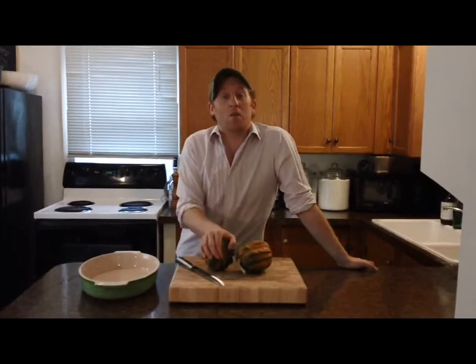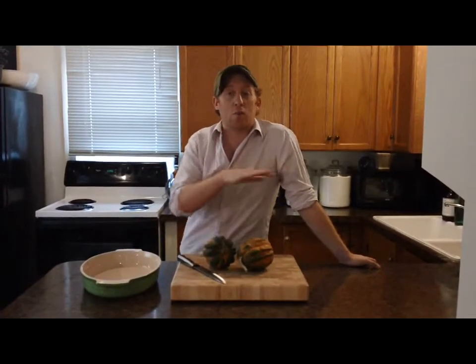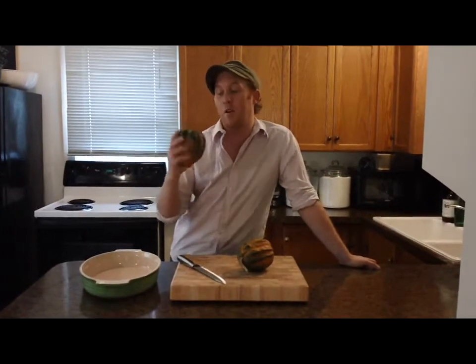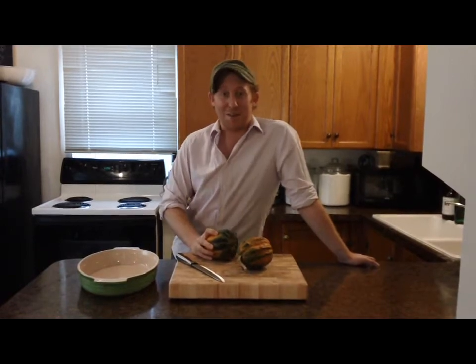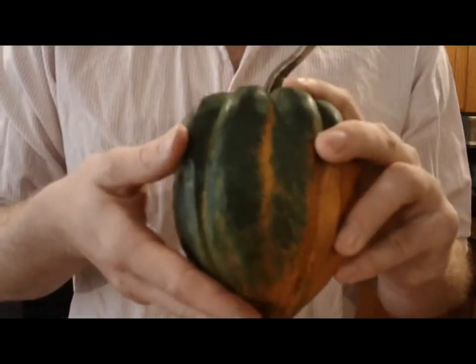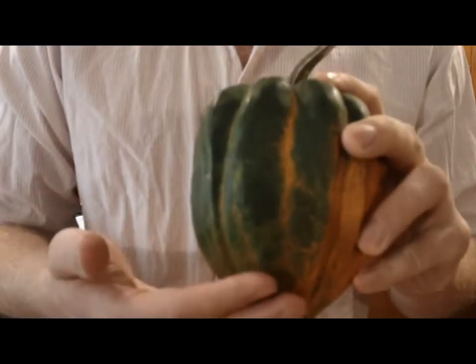Hey everybody, it's Adam. Today I'm gonna give you my recipe for roasted acorn squash. It's really simple, kind of rustic looking, and it will help my mom get rid of all this acorn squash that she has from her garden. So let's get started — these are acorn squash, and as you can see, they look like acorns.